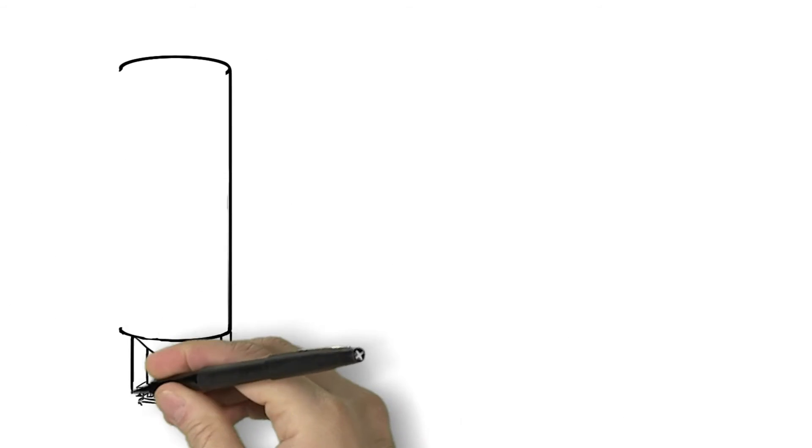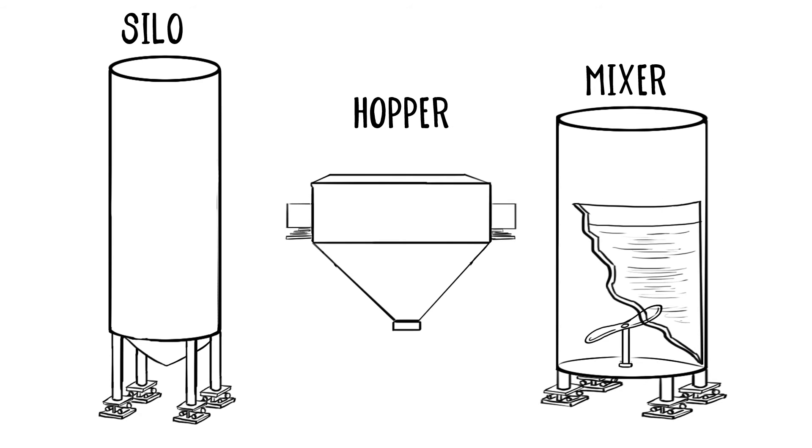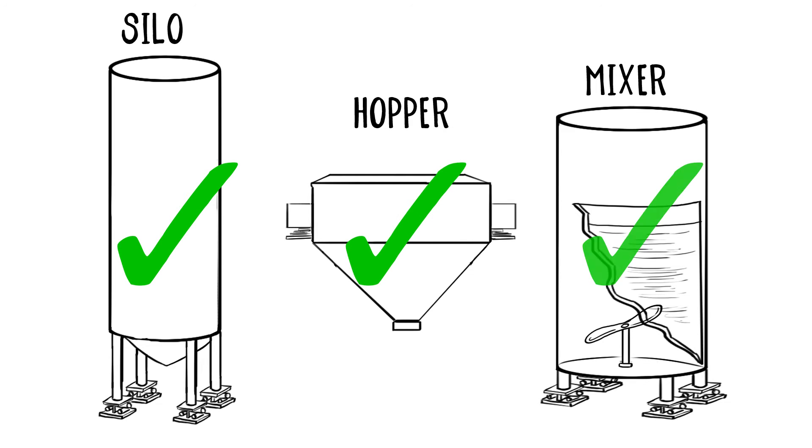Sounds simple. You know, we have that inventory silo upgrade coming up next month. I bet the One Mount would work there too.